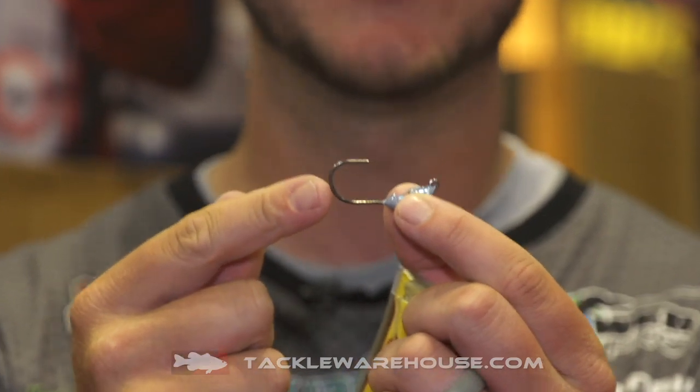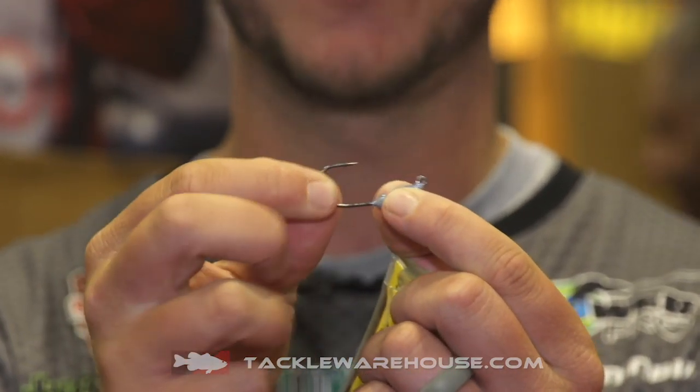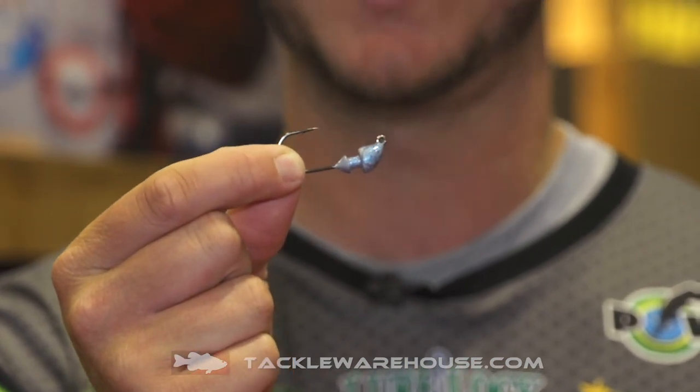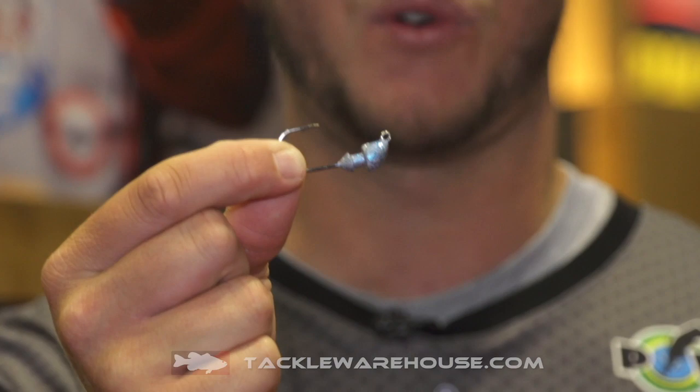We use a 2-0 black nickel hook. It's stiff enough where it will still handle some big fish. I'm from the north — we catch a lot of big smallmouths on little swimbaits, and this is the perfect hook for it.